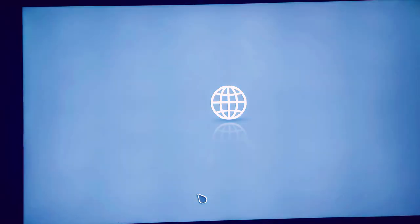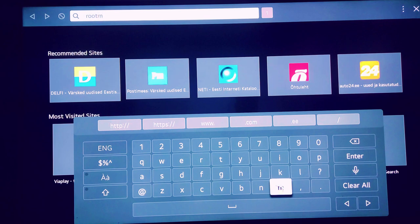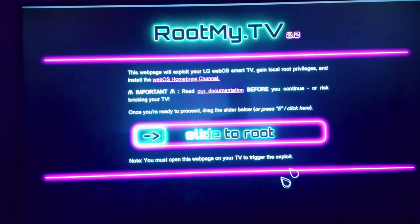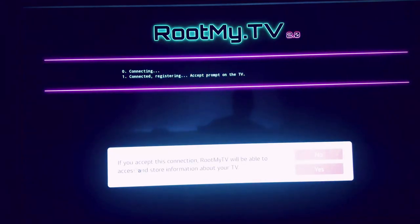To root, navigate to https://rootmy.tv, then slide to root using a magic remote or hit button 5 on your remote.